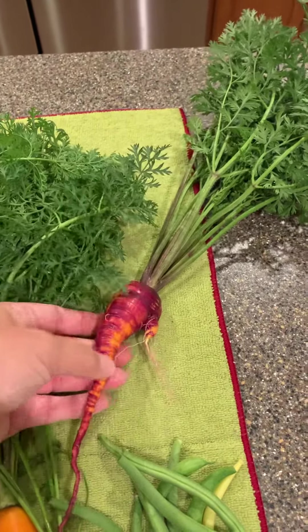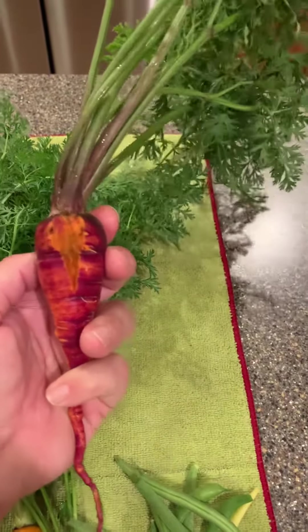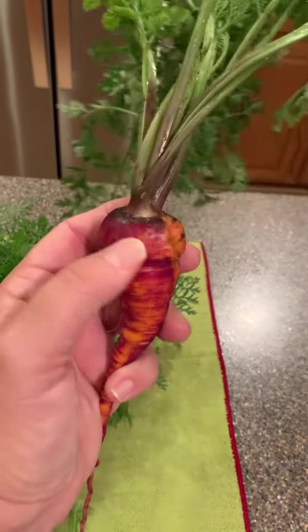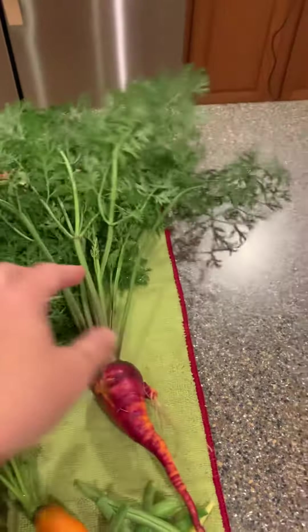I was washing it and I may have washed a little bit too hard. This one looks like it might have been in the ground too long because it looks like it was starting to split. It's kind of like guesswork when you need to grab all of these things out of the ground.